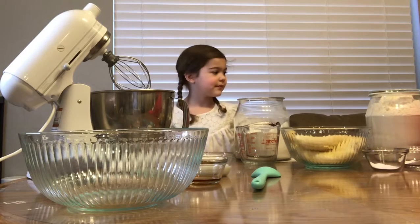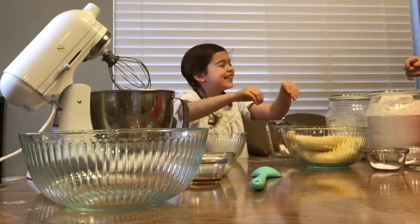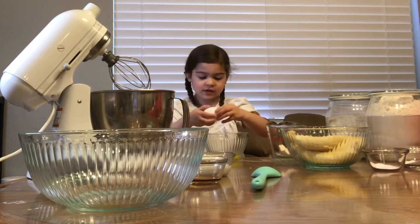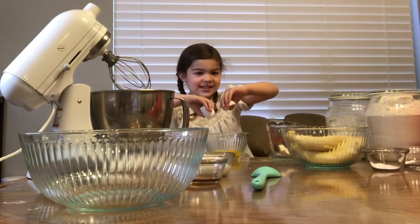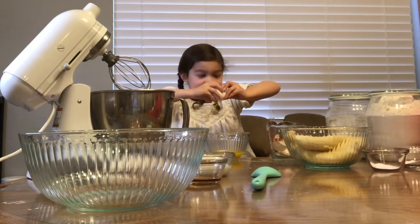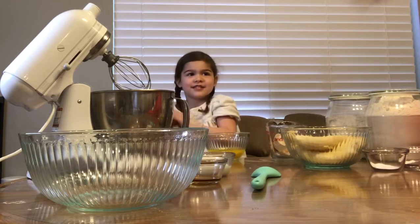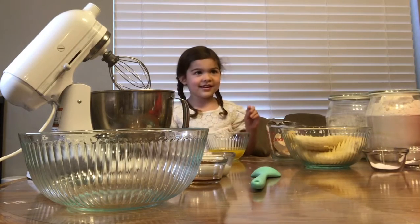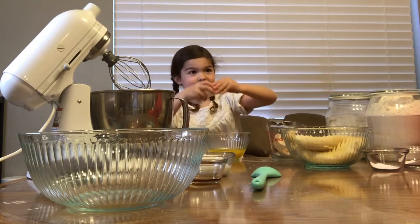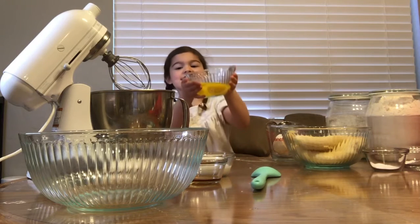Okay, next step is kind of tricky. What do you think our next step is? Eggs! I have four eggs. So first you make a big crack, then you put your thumbs together and then you crack. I will put the eggs in the mixture.